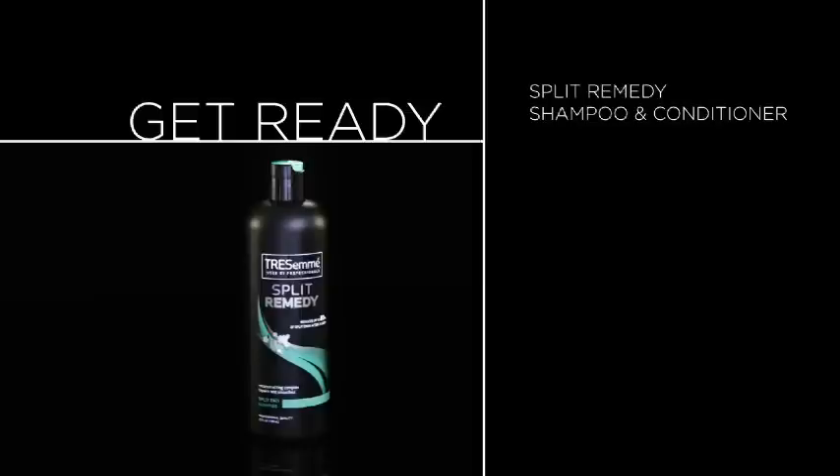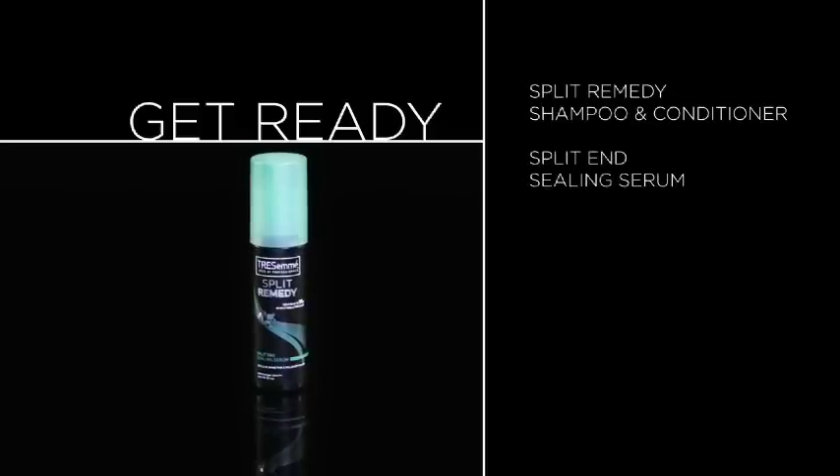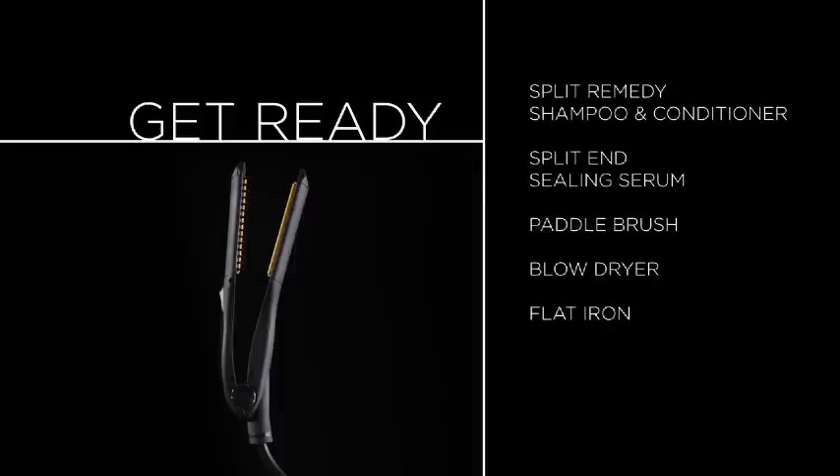To get this look, you'll need Split Remedy shampoo and conditioner, split end sealing serum, a flat paddle brush, a blow dryer, and a flat iron.